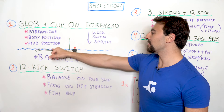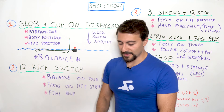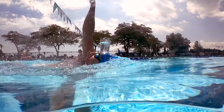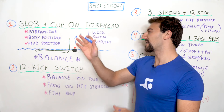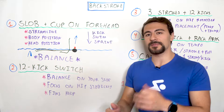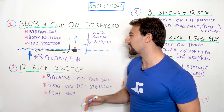You might wonder why you'd swim with a cup on your forehead — it sounds silly. But looking at the illustration, the blue line is the water and the black stick figure is you swimming. The head position is perfect: eyes looking straight at the sky or ceiling, with more than half the head underneath the water. When you look up, it pushes your hips up.